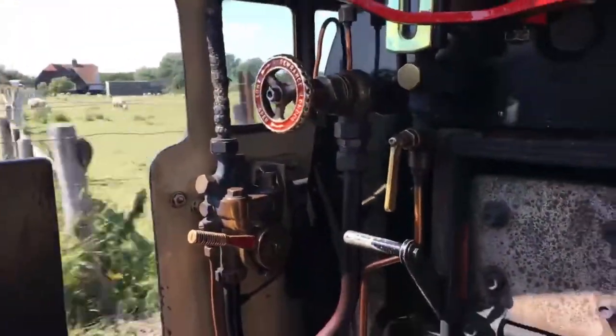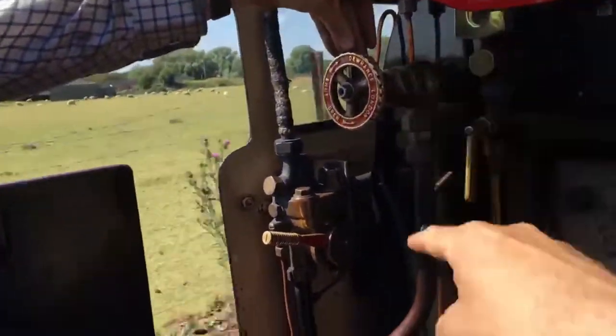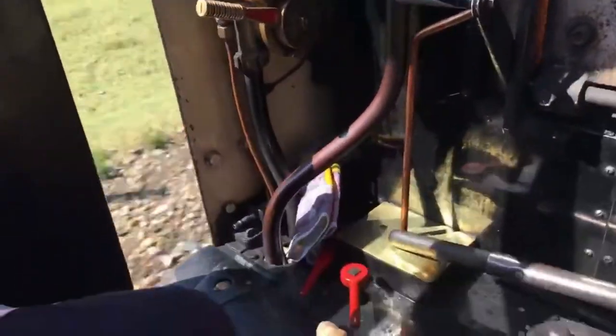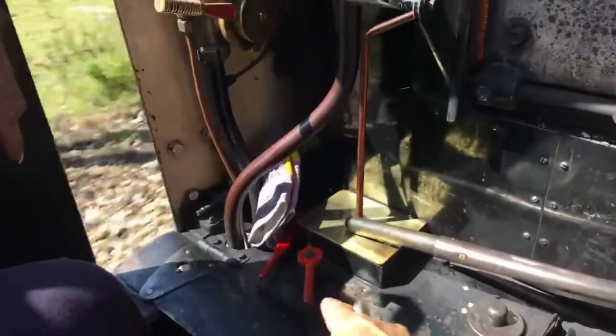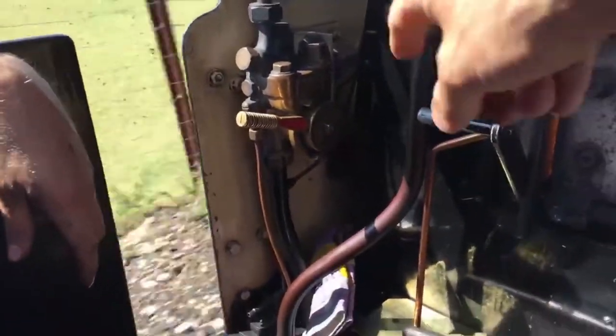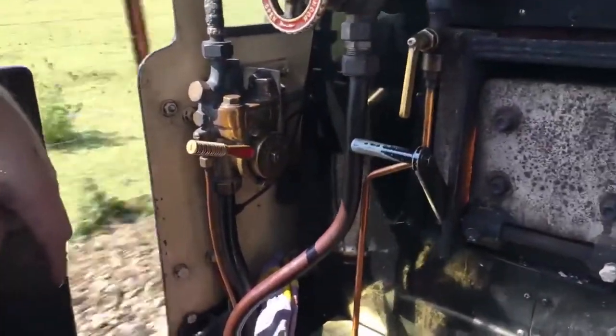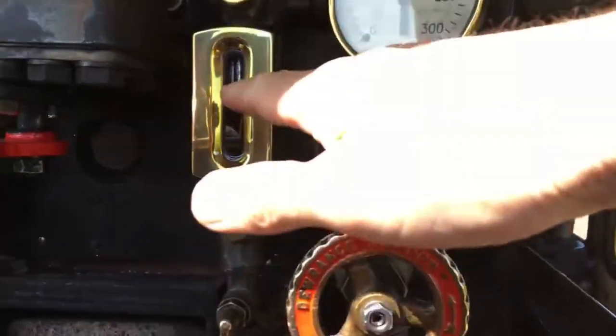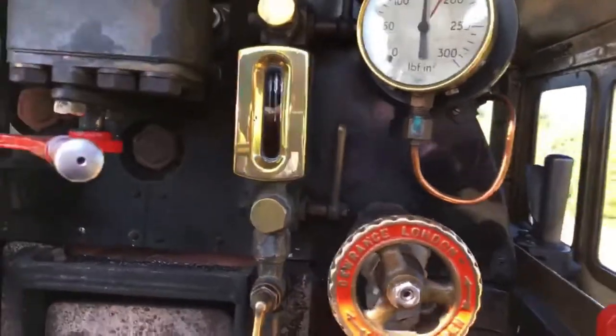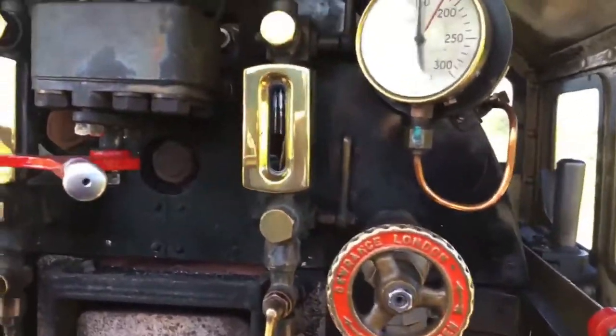The driver has just put on the injector — the injector steam valve and the injector water valve. That's the injector water valve, and it's using steam from the steam valve to force water into the boiler, to keep the water level correct because we're using steam which is using water from the boiler.